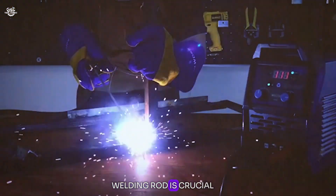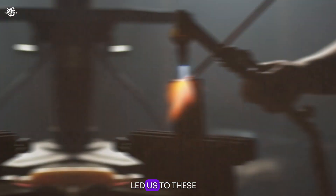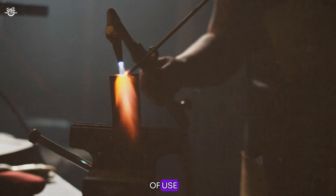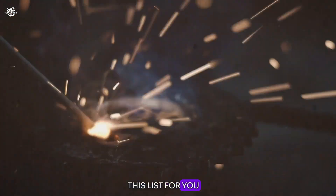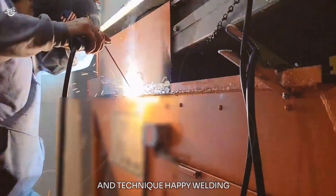Choosing the right welding rod is crucial for achieving the best results, especially when working with thin metal. Our comprehensive testing has led us to these top five picks, each offering unique benefits for different welding needs. Whether you prioritize ease of use, versatility, or weld quality, there's an option on this list for you. Remember, the key to perfect welds lies not only in the choice of rod but also in practice and technique. Happy welding!